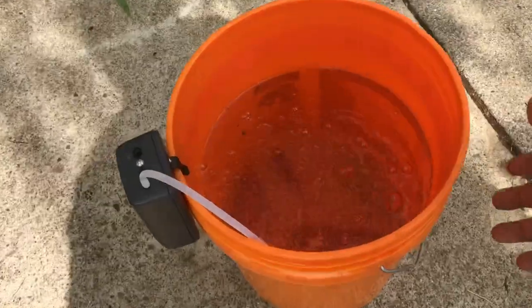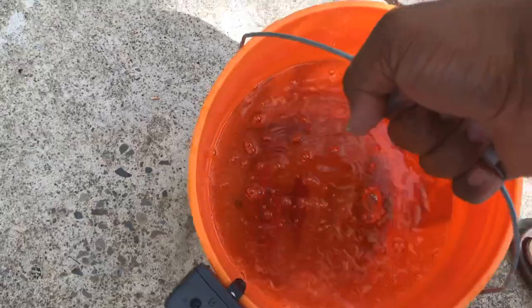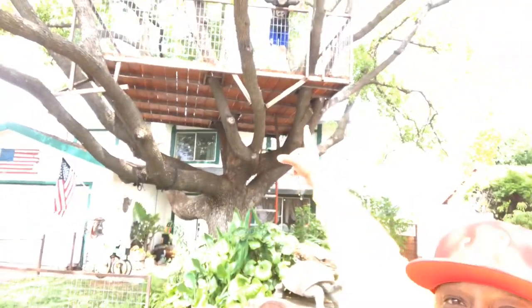Alright guys, we are here at my boy Dennis's house. We managed to put the fish in this five-gallon bucket, and he's got a nice little spot for them — he's gonna go ahead and quarantine them. Check this out guys, look at that tree house! Is that like the ultimate tree house or what? That's his son up there, Noah. Dennis is known for doing all of his projects DIY style. I'm gonna show you guys what his pond looks like — it is craziness.